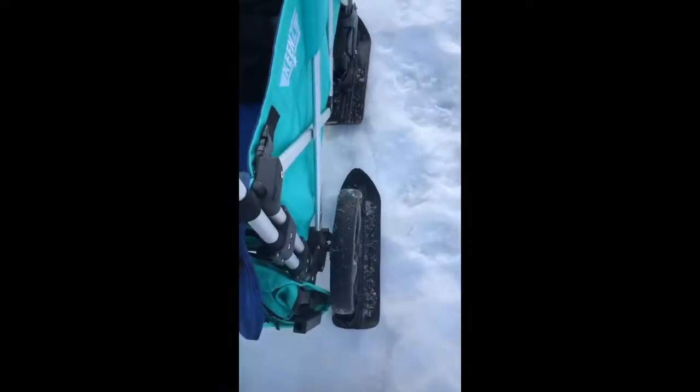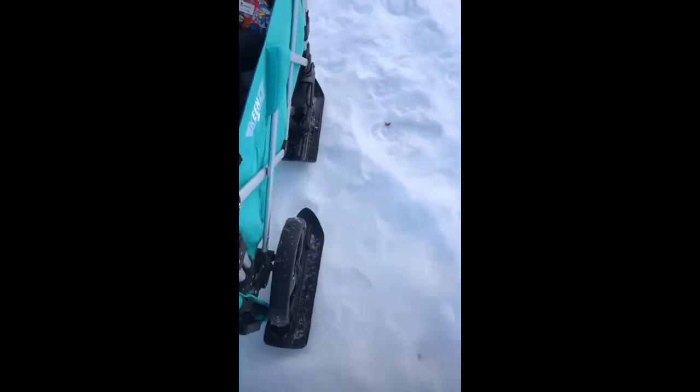My wheels are not getting stuck. They are not bouncing around. I'm simply gliding over the top of the snow and the ice. No more bumpy rides. No more wheels getting stuck.